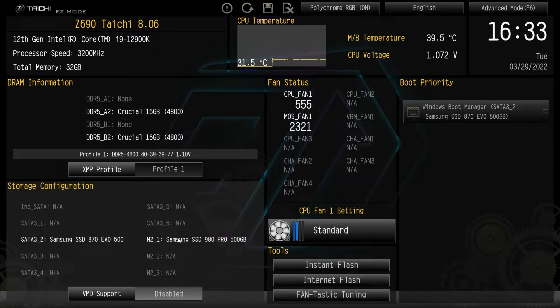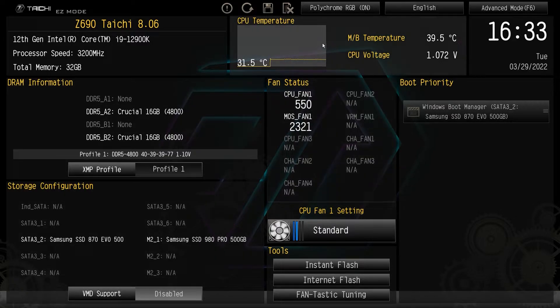You can see our storage configuration, which will let you know all of the drives that you have connected. We have one SATA drive connected and one M.2 drive installed. Up top we also have our CPU temperature graph in real time as well as motherboard temperature and CPU voltage — all real time right here.